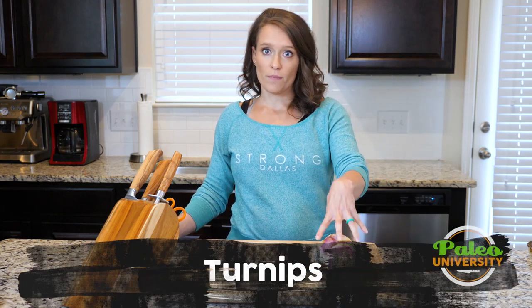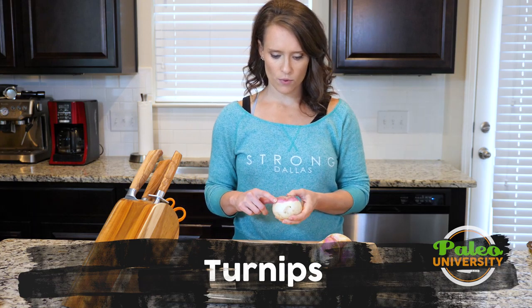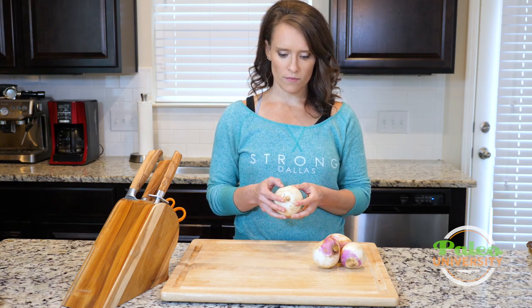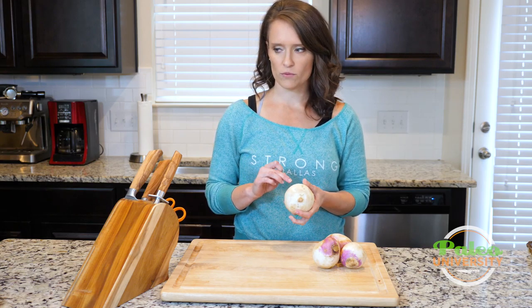Hey y'all, we're gonna look at prepping turnips today. These are turnips — they have this kind of purple color at the top and then a white color down below. They can often get confused with rutabagas, but these are the vegetable you're going to find more often in the store.